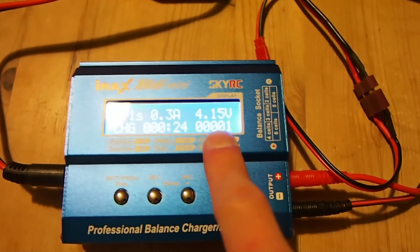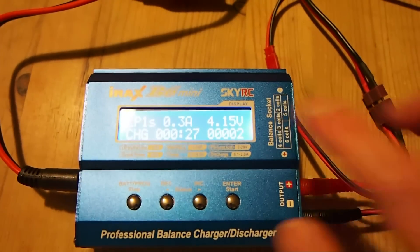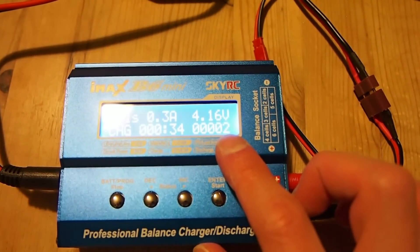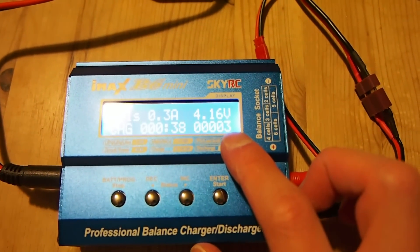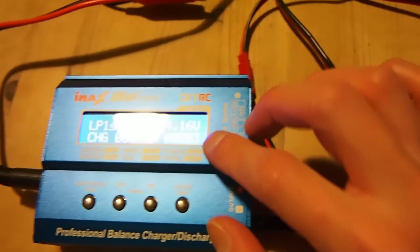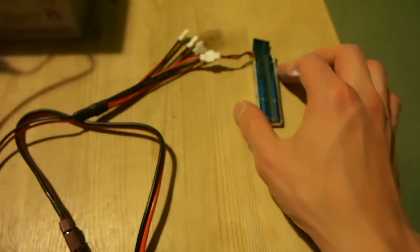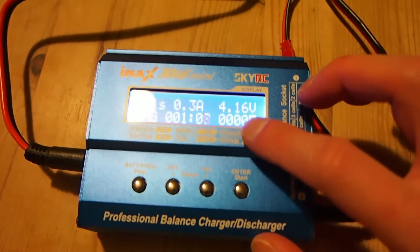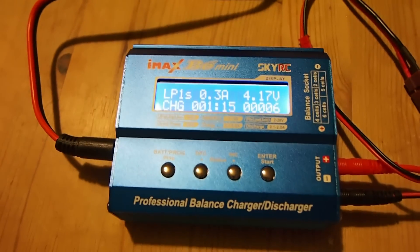This bit here at the bottom right tells you the amount of energy that has gone out of the charger so far and into the battery. So at the moment 2mAh has gone into the battery, and now 3mAh. Of course this doesn't tell you how much energy the battery has actually absorbed. With this battery rated at 520mAh, assuming it's fully depleted, theoretically it will complete when this figure reaches much higher than that, because obviously there are efficiency losses and all that.